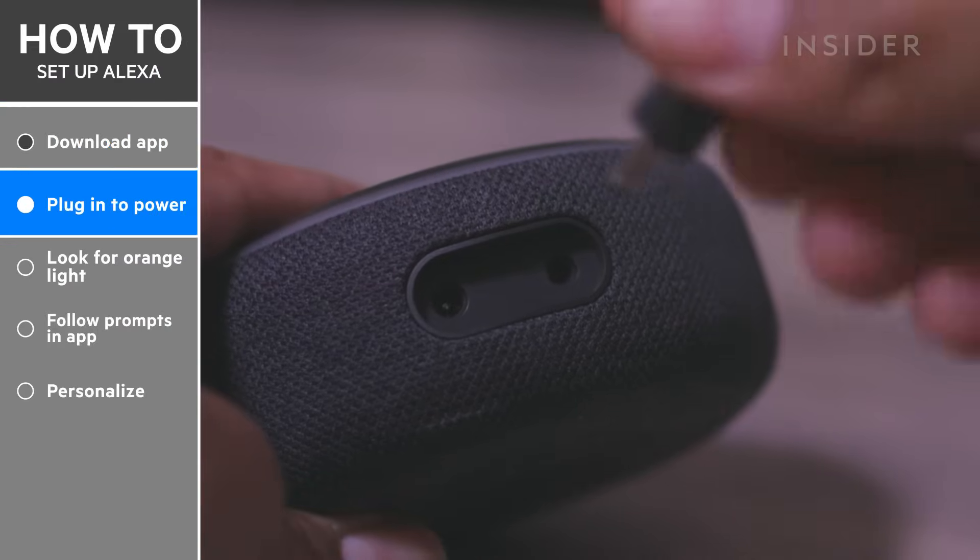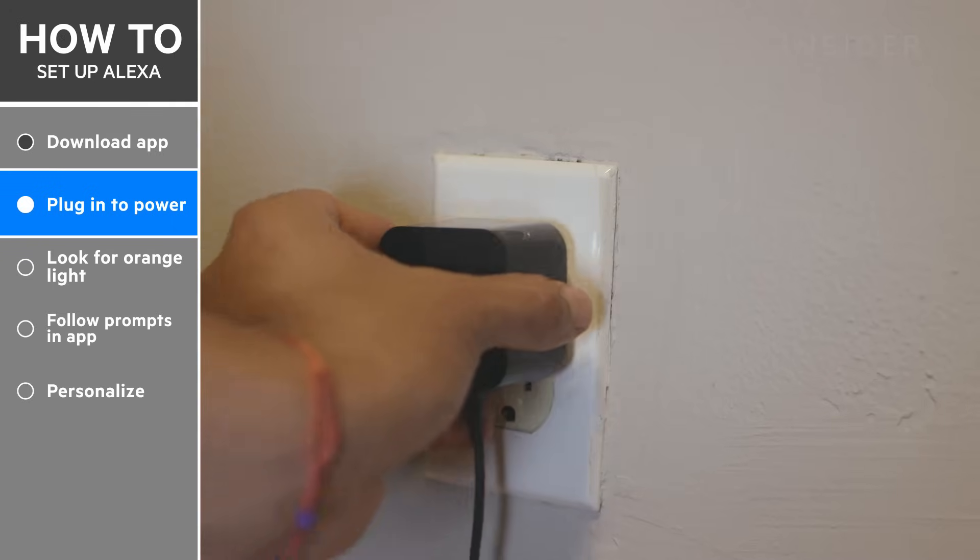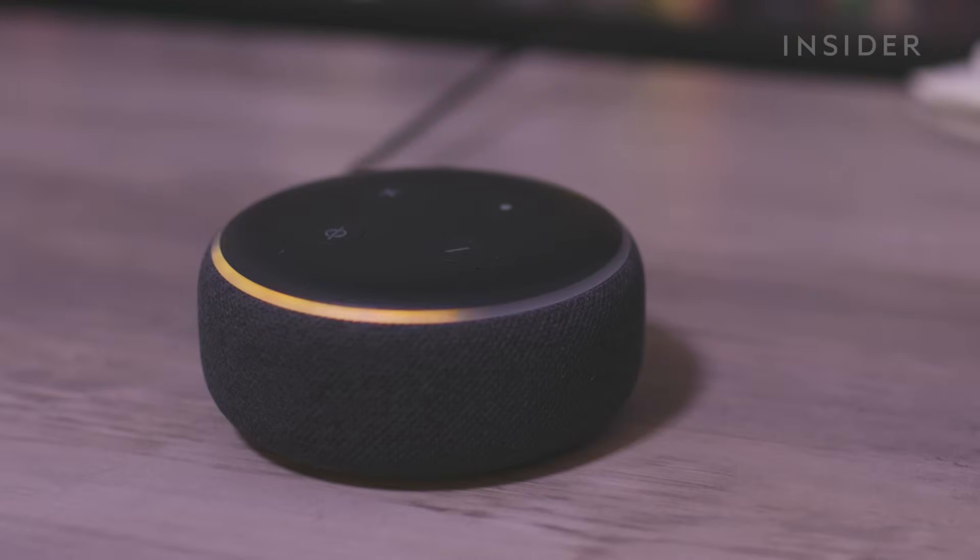Now, plug in your Alexa device to power. Once you plug it in, the light will turn orange, and your device will announce that it's ready for setup.